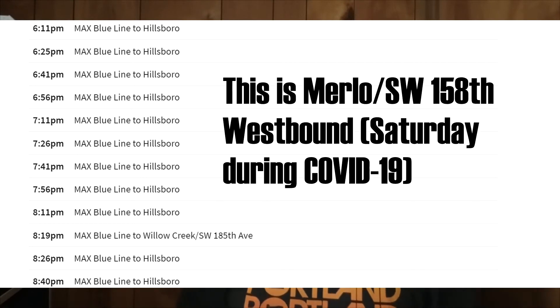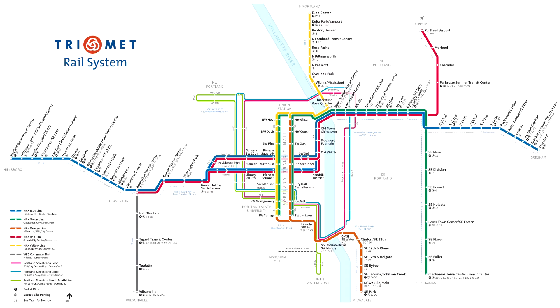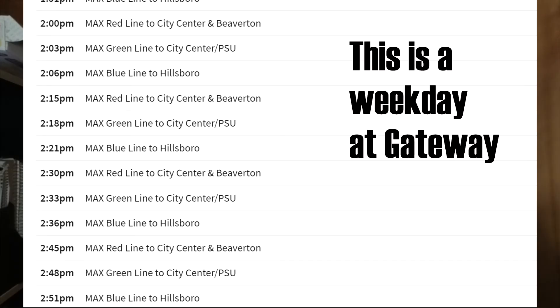Would it be worth it? Maybe — the blue line does have the highest ridership, but is it practical? We can work with having two car trains. The real problem is that the trains are not frequent enough. If the blue line were to instead be running every four or five minutes apart, that would ease up crowding — but you'd have to get a ton of operators. You'd also be dealing with a lot of train traffic between Gateway and Rose Quarter, where the blue, red, and green lines run, and the more trains you cram together, the more delays that may happen.